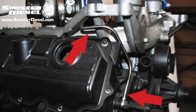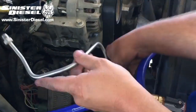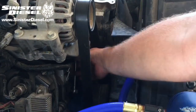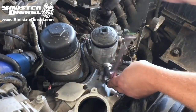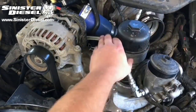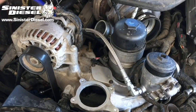Now we can install the new front passenger hardline through the alternator bracket and into the banjo bolt at the factory position on the passenger side head. The factory fuel fitting on the passenger side of the fuel filter bowl can be removed and replaced with the provided fitting from Sinister. Now the softline can be connected to the new hardline coming from the front passenger side of the head.